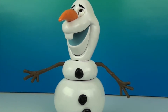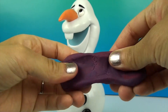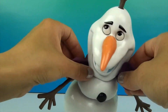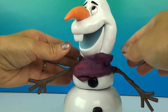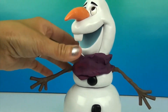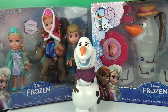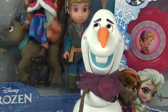Let's make him a scarf using Play-Doh. We'll make him a royal purple colored scarf. Well guys, thanks for watching and stay tuned for more fun videos from Frozen here on Disney Hello!